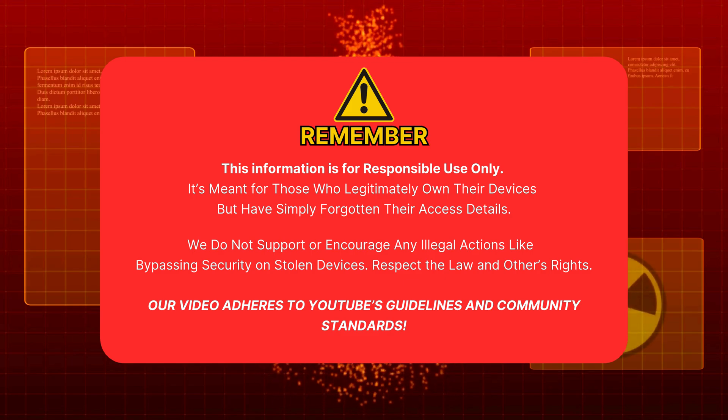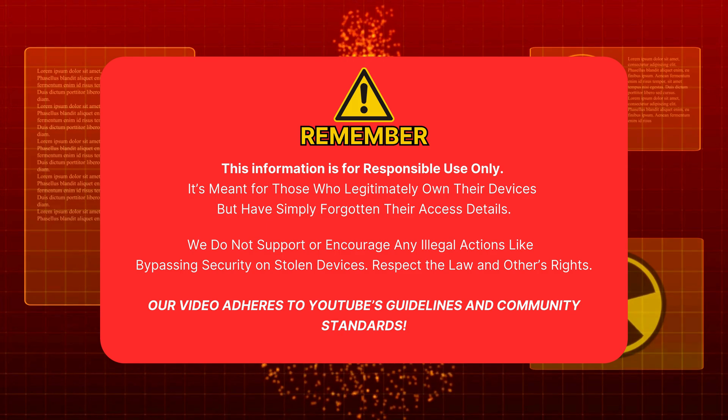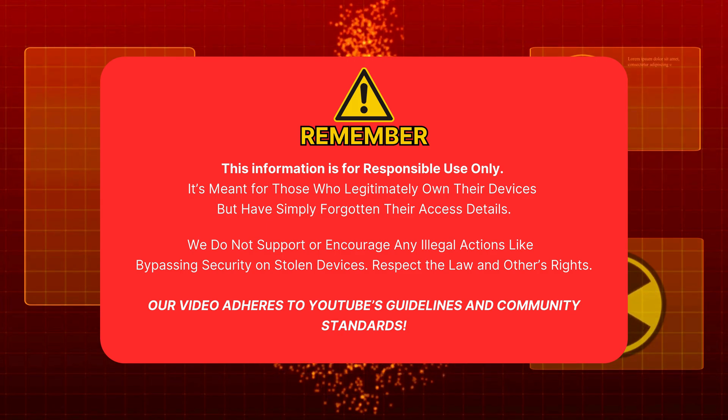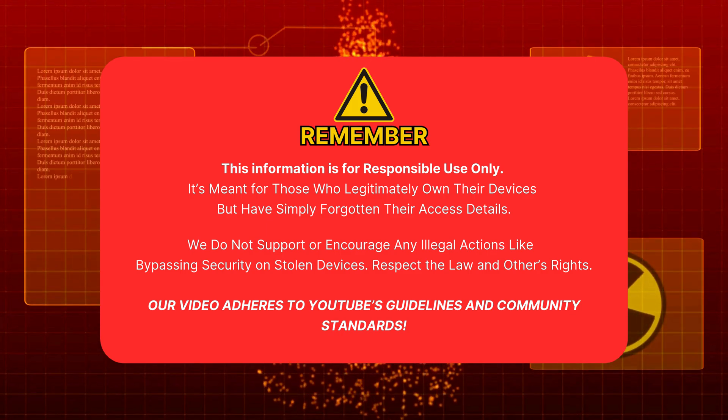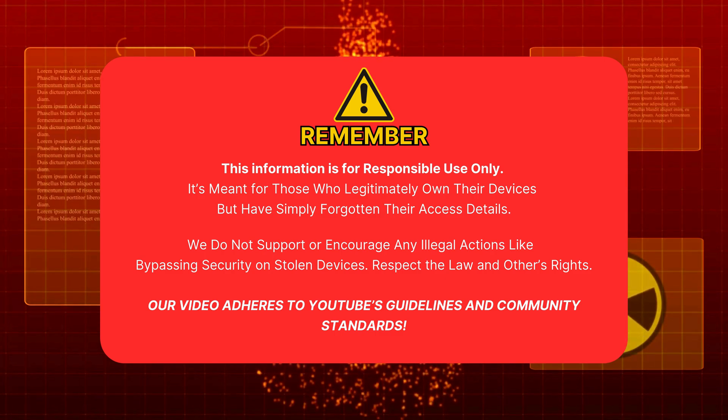Let's dive into it. Remember, this info is for responsible use only. It's meant for people who legitimately own their device but forgot their access info. We don't support illegal actions like bypassing security on stolen devices. Respect the law and others' rights. Our video follows YouTube's guidelines and community standards. Now let's get started.